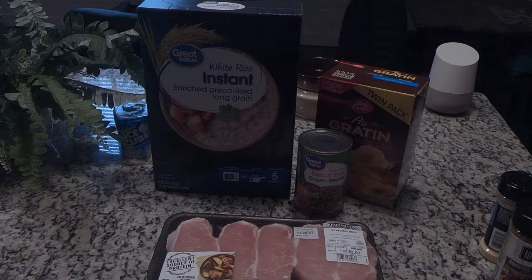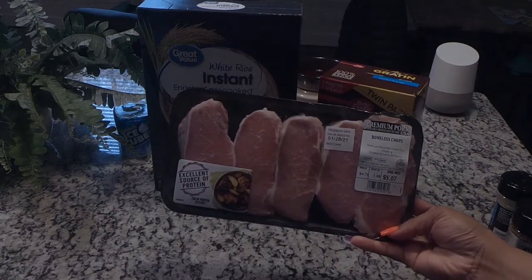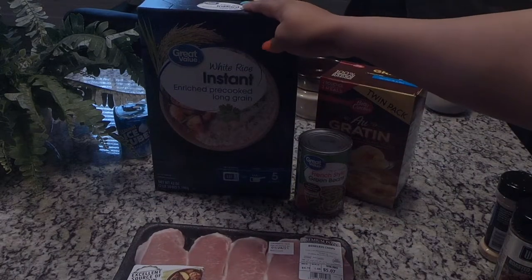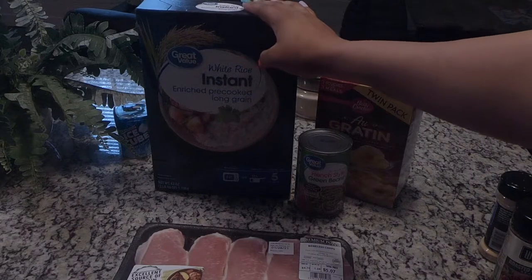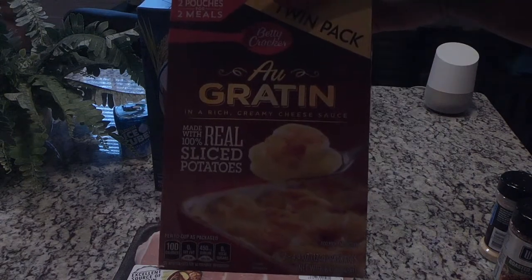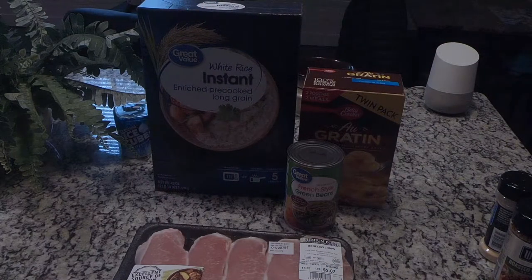Hello you guys, welcome back to my channel. On today's video we're going to be doing something a little bit different — we're going to be cooking. I'm going to be making some pork chops, some instant white rice, some french style green beans, because these are the only green beans that I like, and I'm also going to be doing some cheesy potatoes.